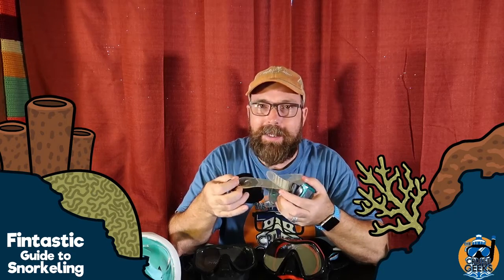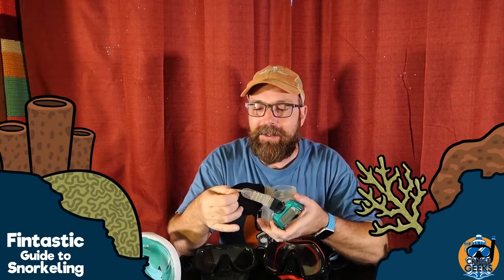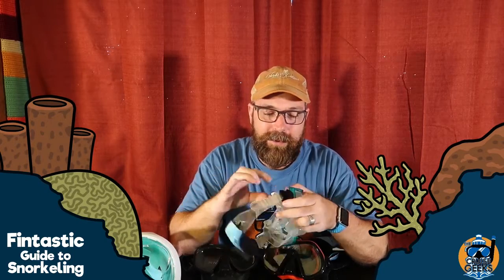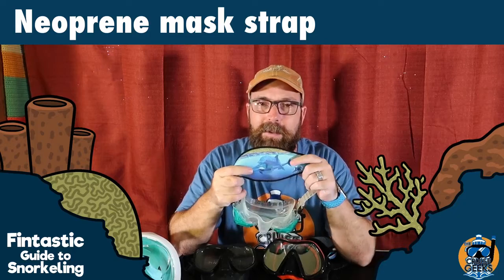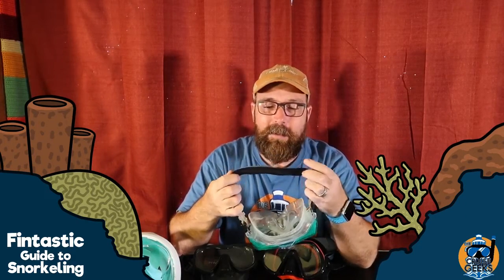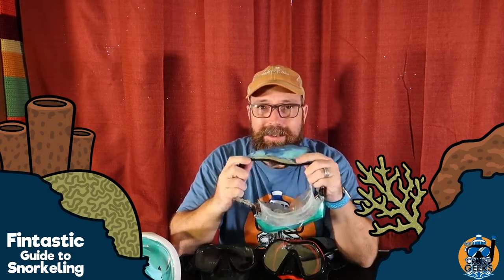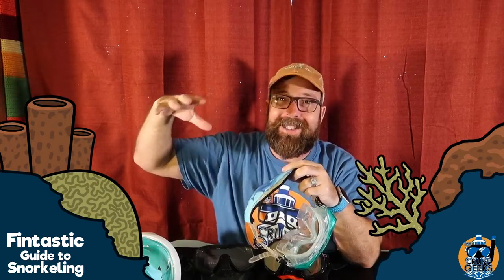You've also got the strap. You can tell this mask is a little old — you can see the difference in quality of the silicone on the skirt versus the strap. The strap silicone is not as high quality and it's started to get yellow, while the skirt is still clear because it's good quality silicone. This mask has one of these neoprene strap covers, which is really nice — it'll slide right over your head, won't get tangled in your hair. I also like it because as a bald guy, this is sunscreen. It protects your head from the sun when you're snorkeling right on top of that very reflective water.